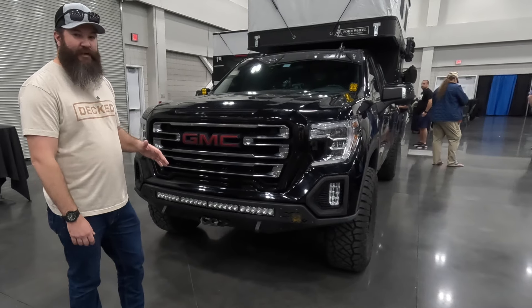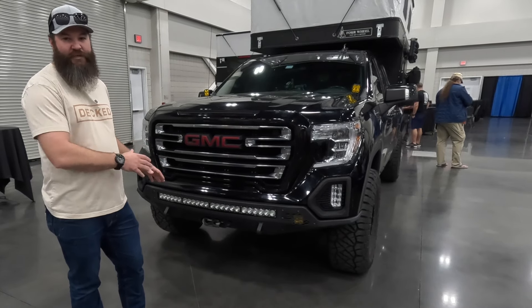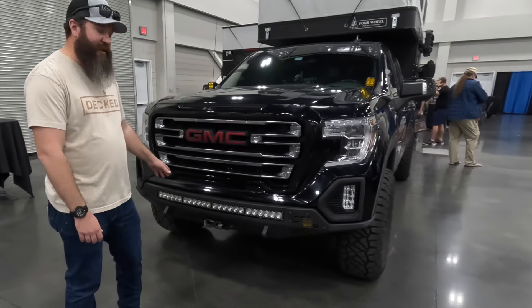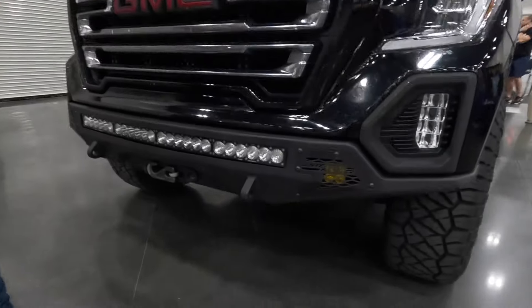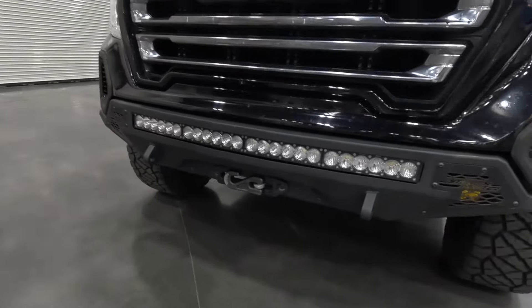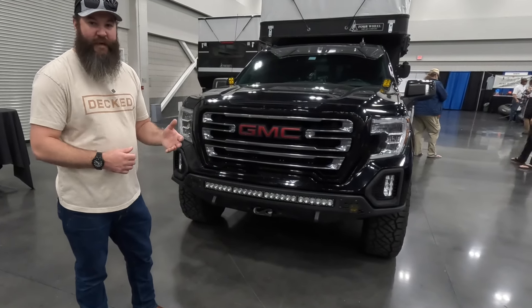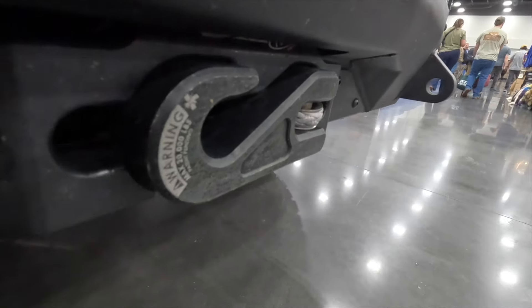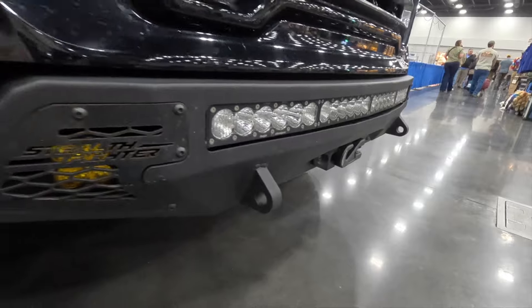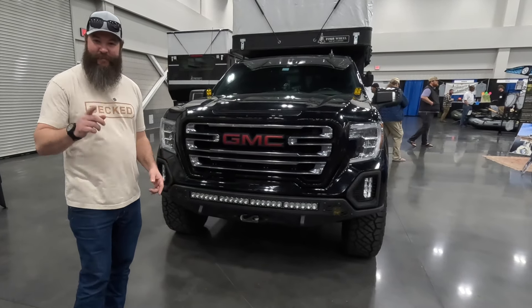First thing that I really did to the truck was I knew I wanted to go with bigger tires, and in order to do that and not have to do a lot of trimming, I wanted to swap out the front bumper, which also gave me a little more clearance on the front end. So I went with the ADD, or Addictive Desert Designs — I think this is called the Stealth Fighter front bumper. It allowed me to put a winch in there, so I've got the Warn, it's a 12,000-pound Evo Warn with the synthetic strap. I try not to use it that much, but I've actually pulled kayaks up the bank when I've been launching on the river with it — and I say I try not to use it because if you're using that, that means you're probably stuck.